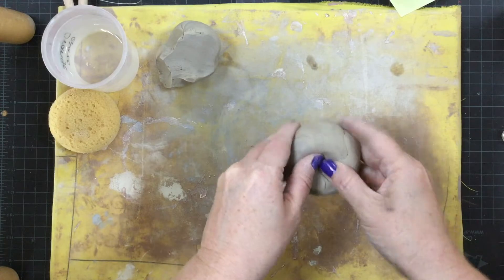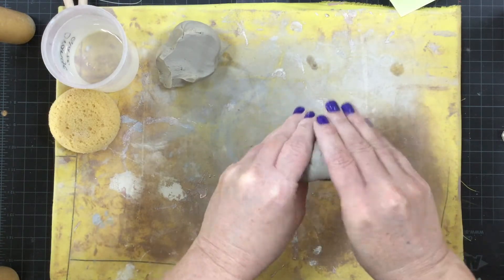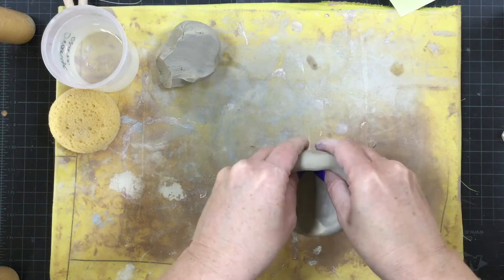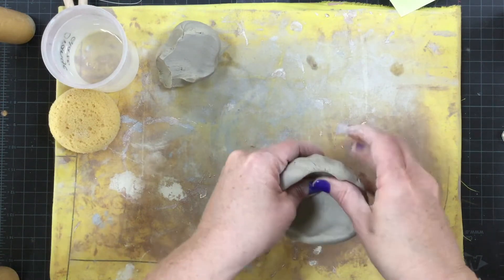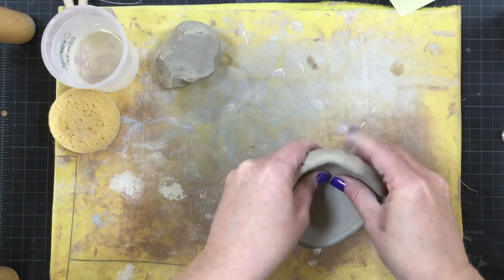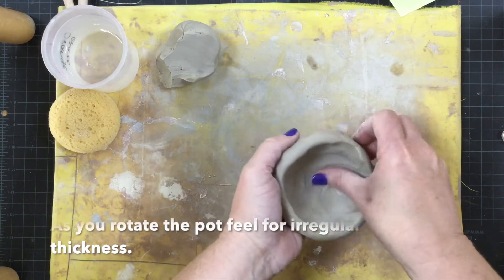Begin by pushing your thumbs into the clay and rotating it. As you pinch and rotate, you're making this pinch-like movement with your hands. You want to try and feel to make sure that the clay is even on all sides. If you feel like it's a little bit thick in one spot, just give it a little pinch and adjust it.